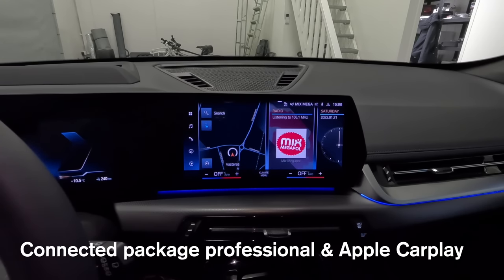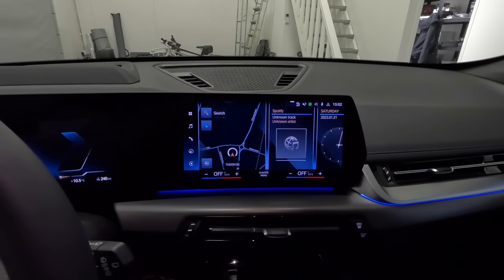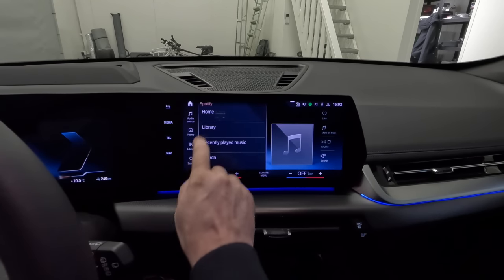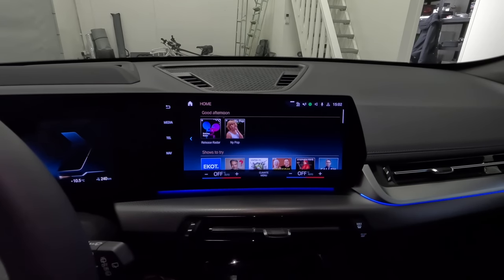If you get the connected package professional, you also get Android Auto and Apple CarPlay, which displays all over the media display and works very well. You also get connected music with Spotify, so if you don't have Android Auto or Apple CarPlay you can still access your Spotify account directly on the screen and switch between your different library, playlists, etc.